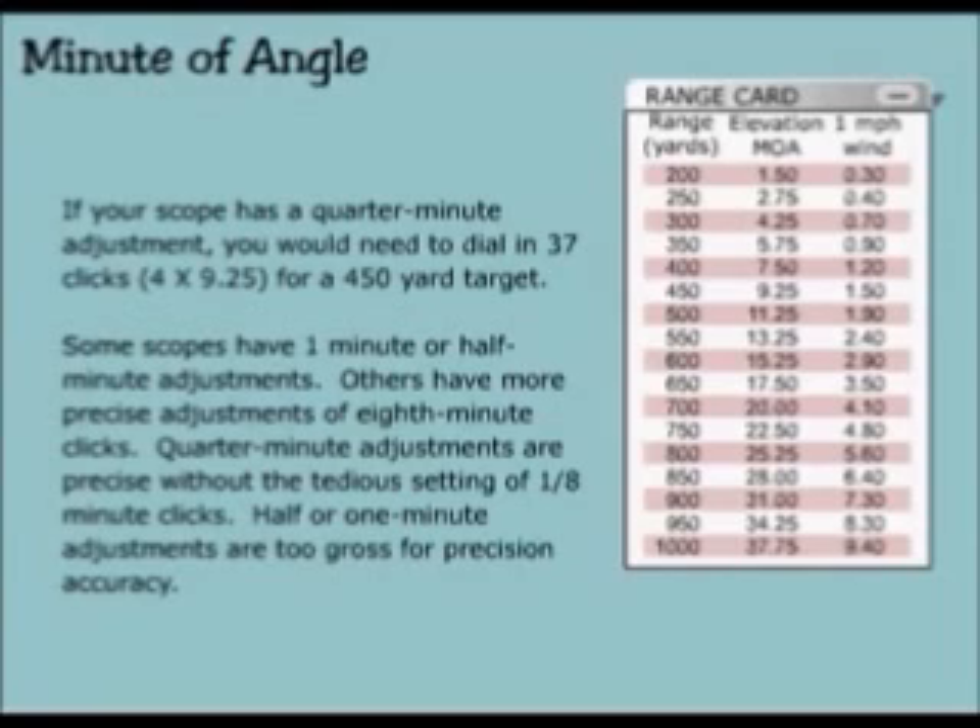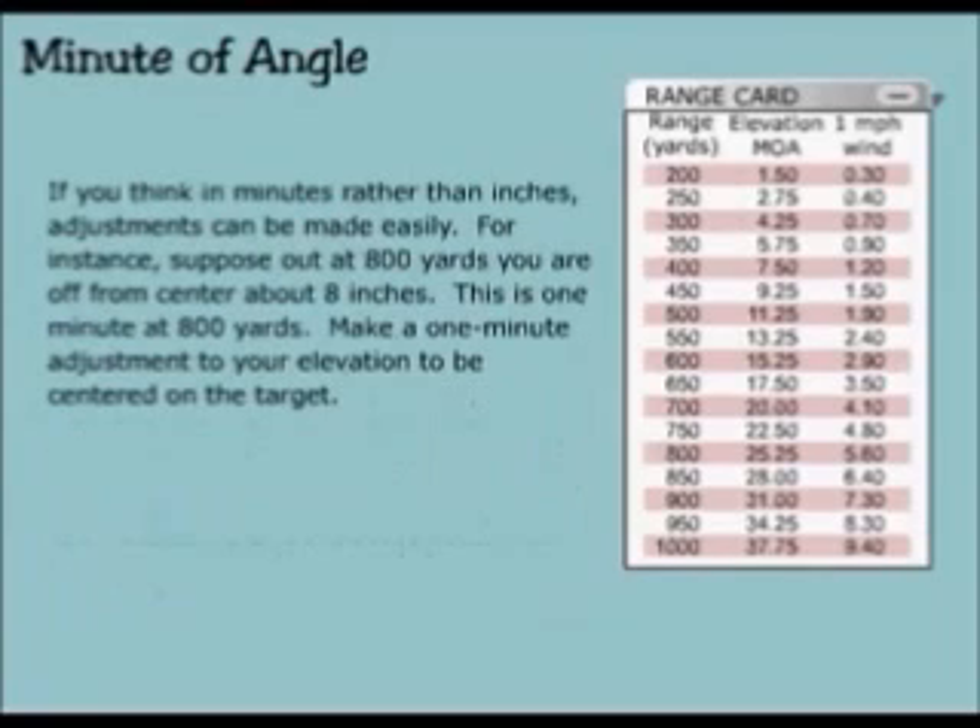Some scopes have a one minute or half minute adjustments. Others have more precise adjustments of eighth minute clicks. Quarter minute adjustments are precise without the tedious settings of one eighth minute clicks. Half or one minute adjustments are too gross for precision accuracy. If you think in minutes rather than inches, adjustments can be made easily.